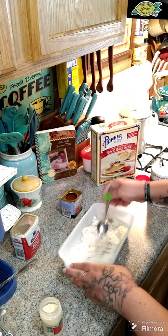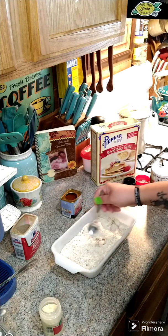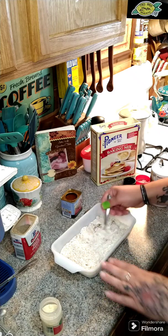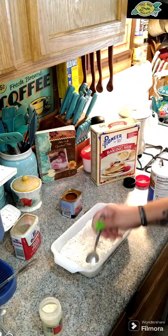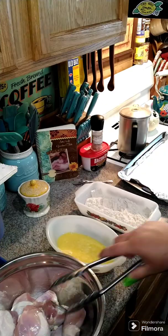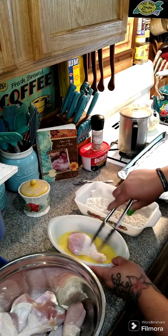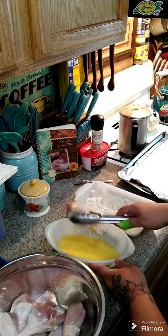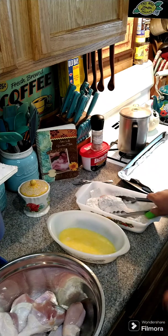This is what we're going to dip our chicken in to bread it. We're going to dip it in the egg and water first, and then dip it inside the baking mix. Take your drumstick, coat it in the egg, then put it in the breading.